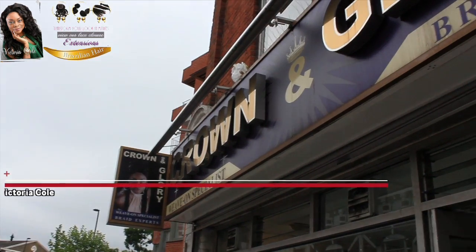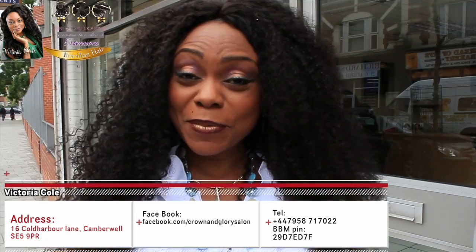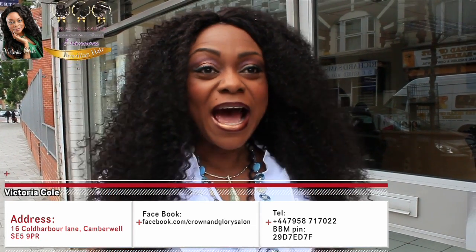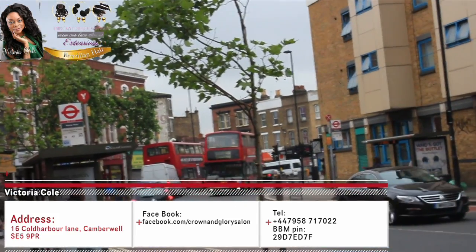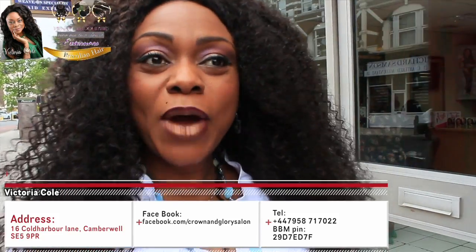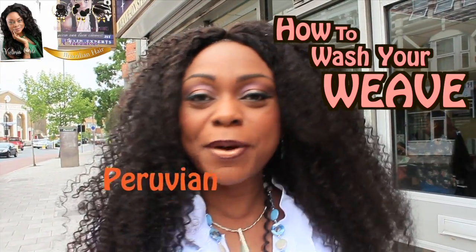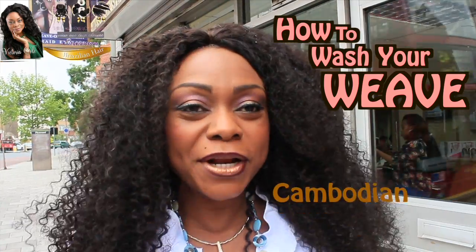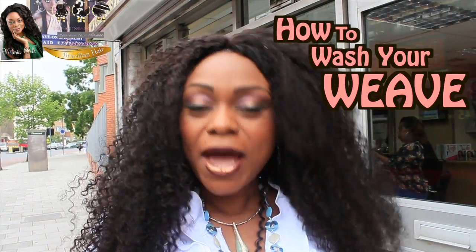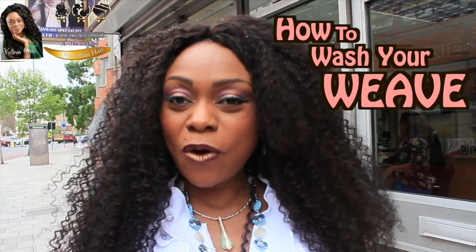Hi, I'm Victoria from Crown & Glory. Today we're bringing you to our Camberwell branch, based at number 16 Cold Harbor Lane — that's the bus stop right in front of us. I'm taking you into our Camberwell branch today to show you how to wash your weave — whether you buy the Brazilian, Peruvian, Mongolian, or Cambodian — how to take it off and how to wash it. That's the first maintenance, and I'll be showing you all of these today.